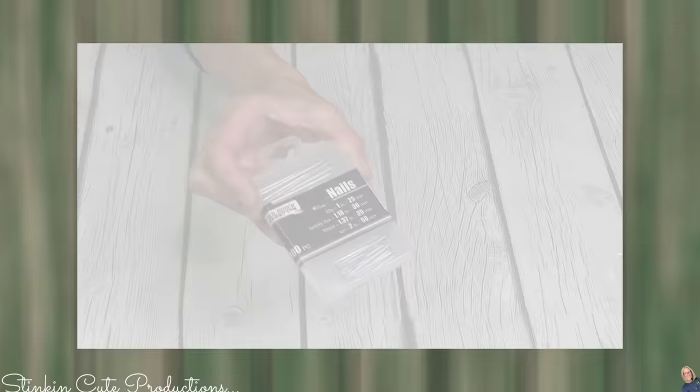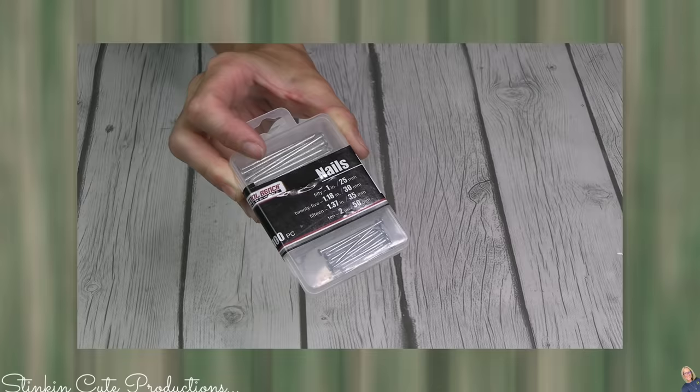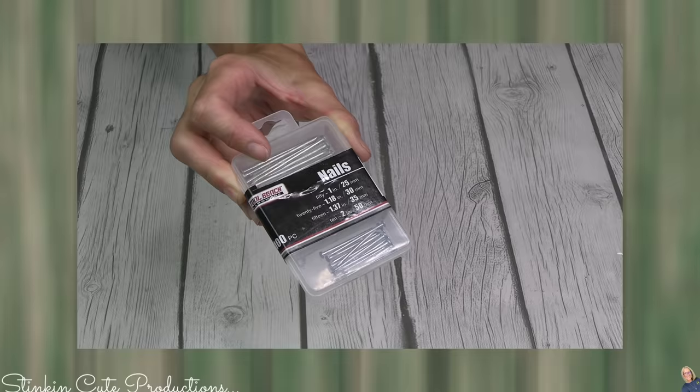Totally random, I know, but I go through the tool section quite often at Dollar Tree because I am replenishing a tool selection I never had — the tools went with the ex-husband. So now I am collecting and accumulating my own set. Dollar Tree has nails now and they come in a variety of sizes.